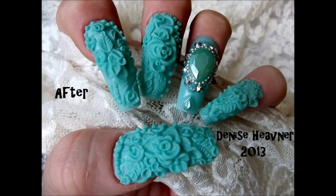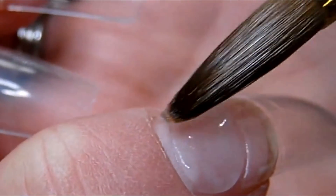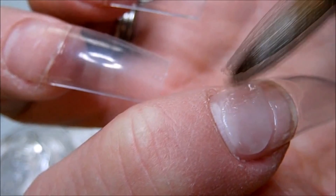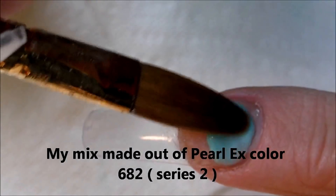I'm just applying clear acrylic to the nail bed before I apply the color. I made this color out of Pearl Ex pigments, 682 Series 2.